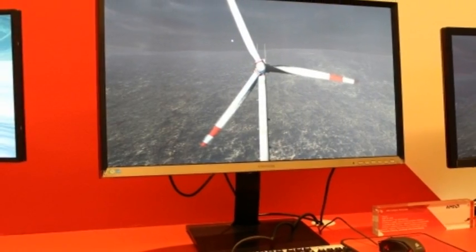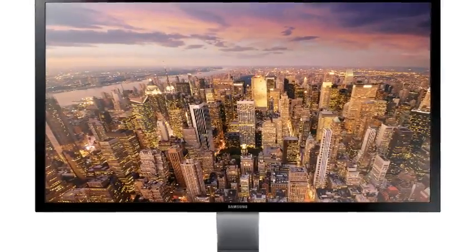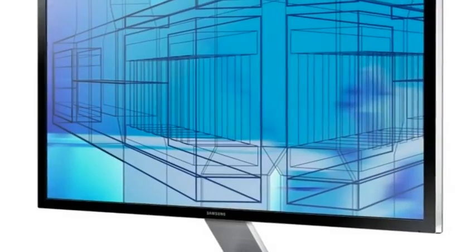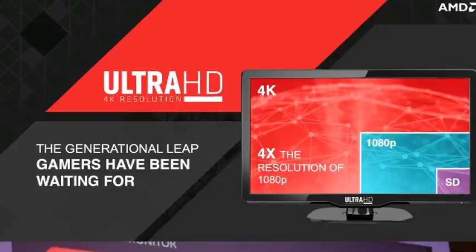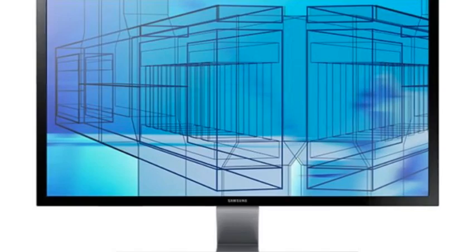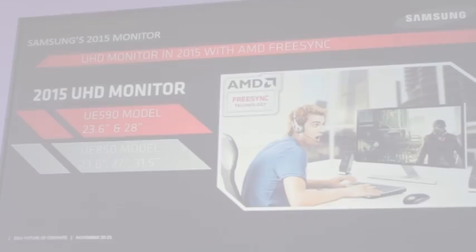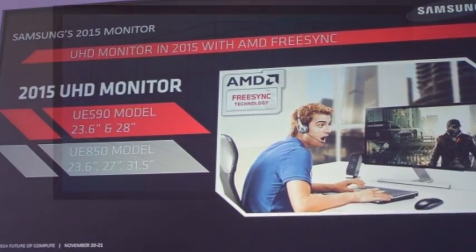Like G-Sync, FreeSync removes tearing and reduces stuttering for a much smoother gaming experience at refresh rates below the monitor's maximum. G-Sync and FreeSync dynamically alter the monitor's refresh rate to match the output of the graphics card. But unlike G-Sync, a proprietary NVIDIA tech that adds roughly $200 to the cost of the monitor, FreeSync uses an open-source protocol that is free for anyone to implement on a compatible monitor. The royalty-free FreeSync works as a modification of the DisplayPort standard with a compatible AMD graphics card.